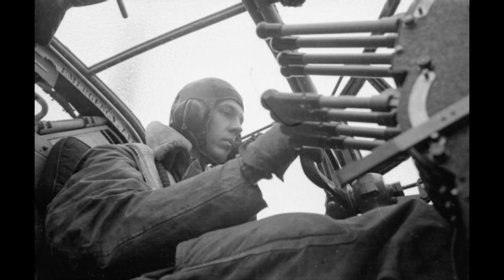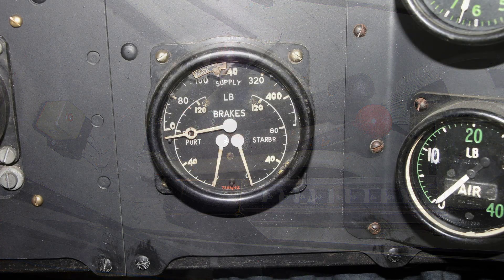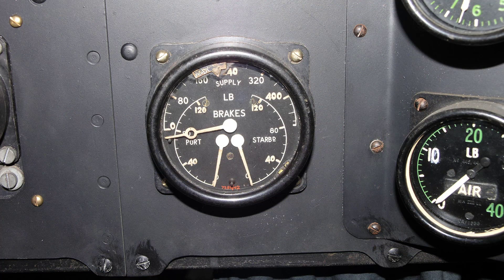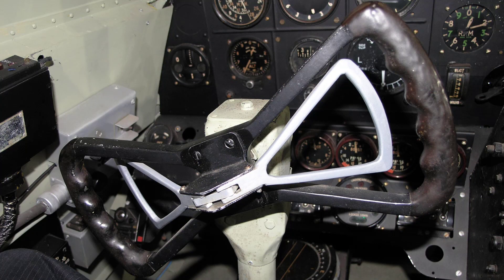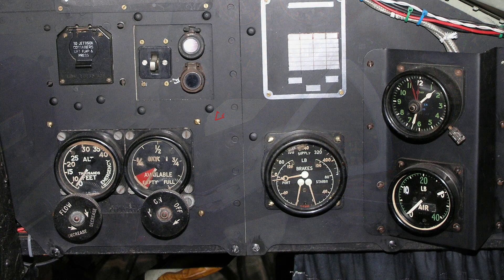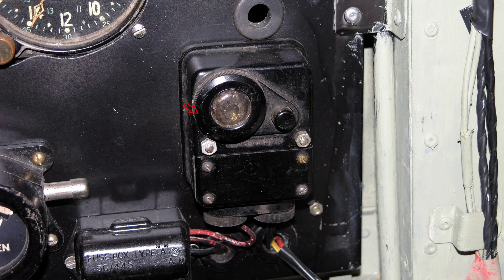Before starting the engines, check the following: that the flaps are selected up and the landing lamp is retracted, the undercarriage lever is down, and the flaps and bomb door levers are neutral. Brake pressure, brakes on. Check movement of the flying controls. Check oxygen capacity and flow. Test the visual cool light system.